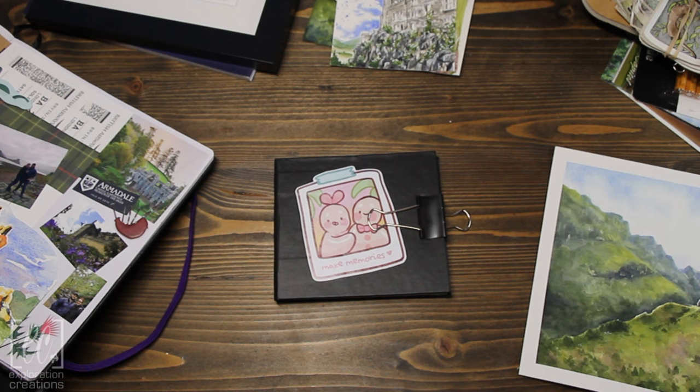Hello and welcome back! This is Sarah with Exploration Creations and we recently — maybe a little bit longer than recently — got back from a trip to Scotland that we've been planning for absolutely way too long. I wanted to share with you the sketchbook that I brought with me, the tools I brought, some of the work I've created since then, as well as a few inspiring things I want to show.